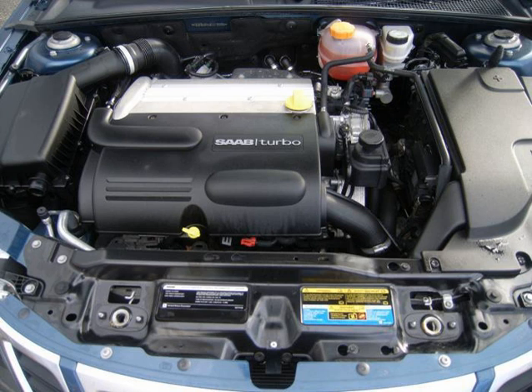The LK9 engine is also known as B207 when used by Saab and Z20NET by Opel for use in the Vectra C and Signum. LK9 is a turbocharged 2.0 L, 1998 cc, 121.9 cu in version of the L850 86 mm bore series Ecotec, utilizing an all-new reinforced sandcast aluminum cylinder head and upgraded internal components. The exhaust valves are liquid sodium cooled.